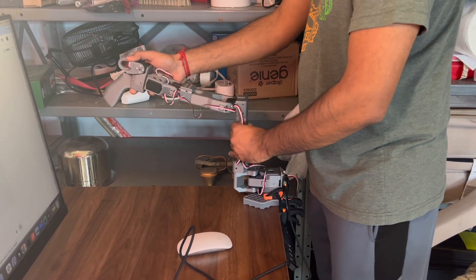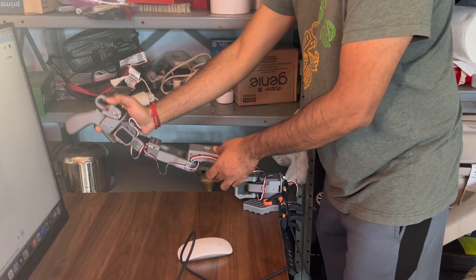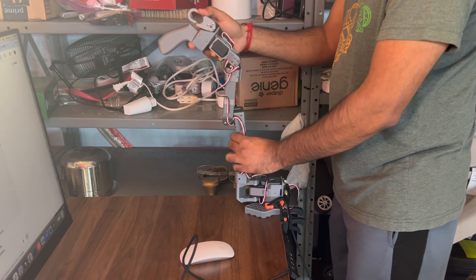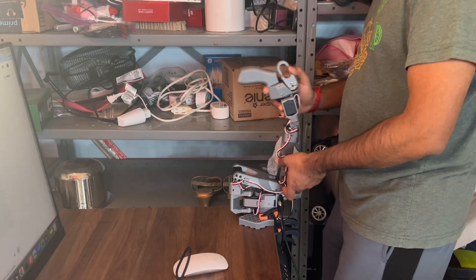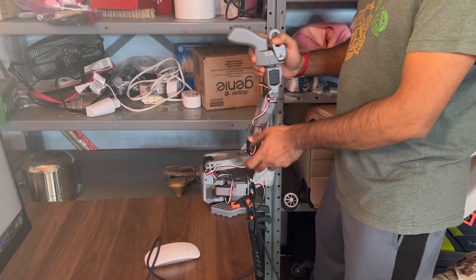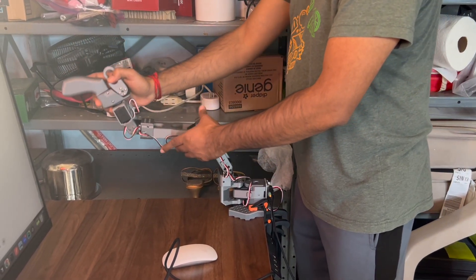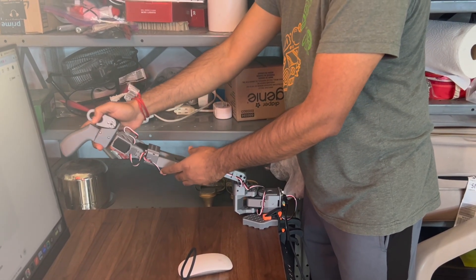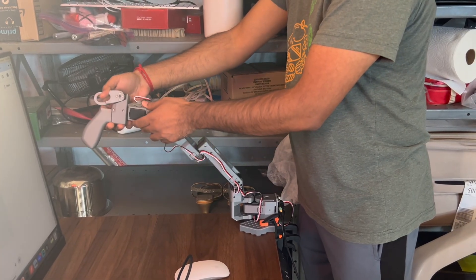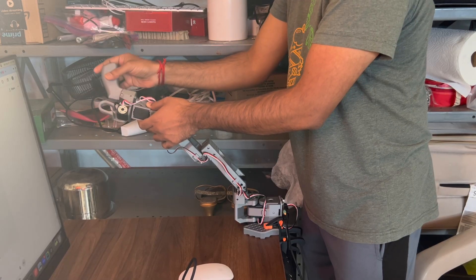The leader arm is the one manually guided during teleoperation. Calibration here ensures that every joint, from the base to the wrist, starts in a well-defined zero position. As I move through each joint, the controller records its current angle offset and saves it inside the configuration file. Once the leader is calibrated, we repeat the same process for the follower arm. The calibration procedure aligns both systems in the same coordinate frame.